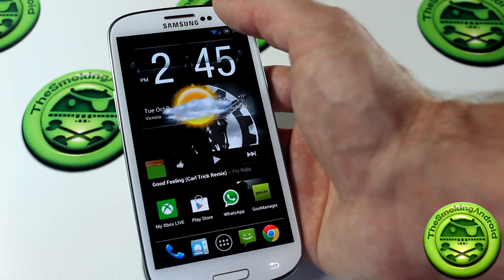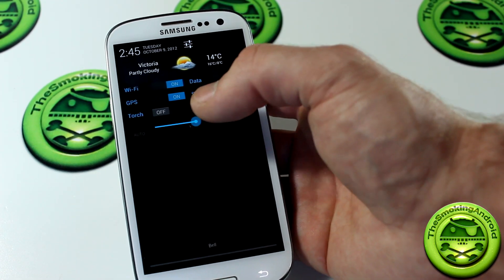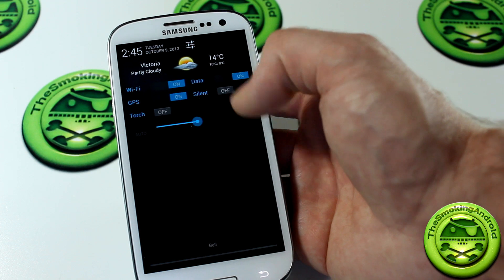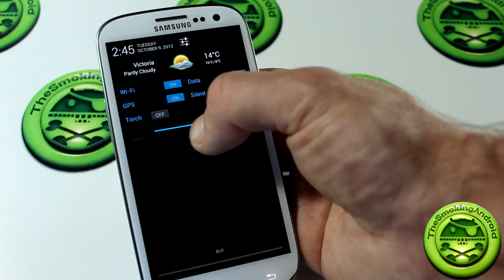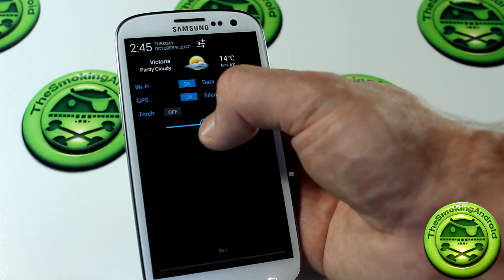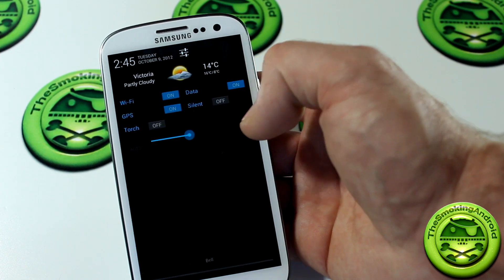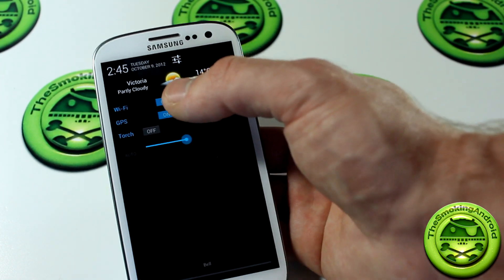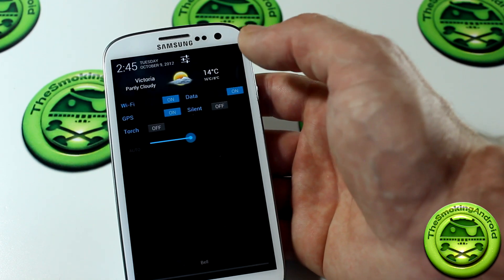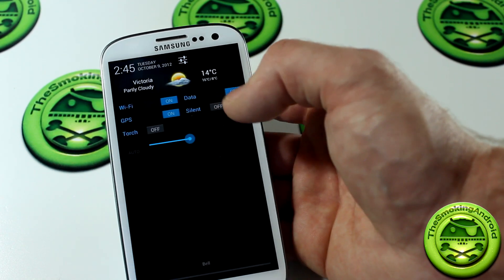Let's start with the notification panel. You'll notice we've got a couple of different options — we have the toggles, which were also available in the Ice Cream Sandwich version. We do have our brightness slider, which is an option you can choose in the settings. I love having the brightness slider right in the notification panel. We also have the option to add weather to the notification panel, so not only can you have it on your lock screen, you can have it there too.